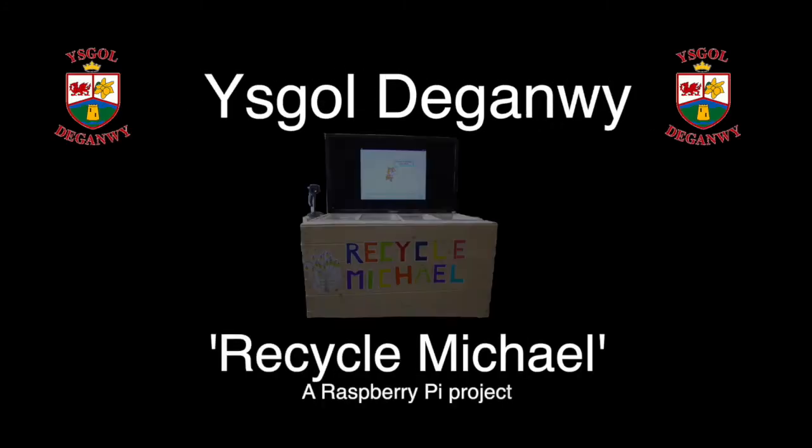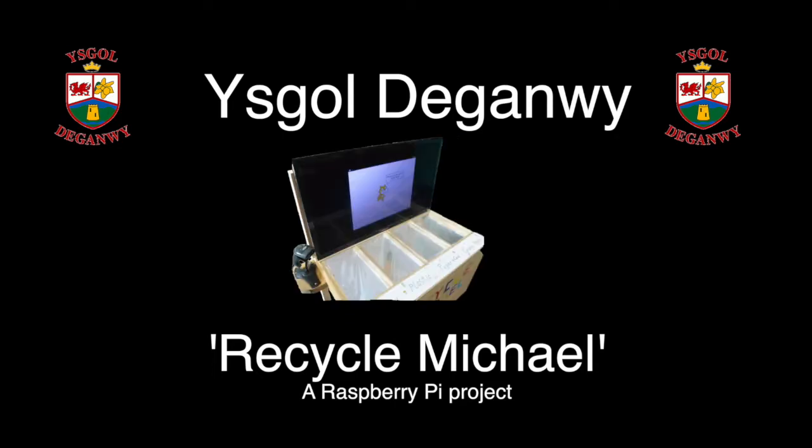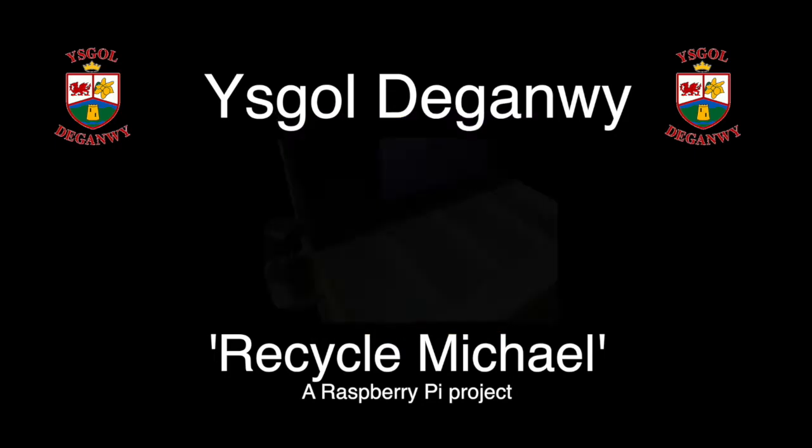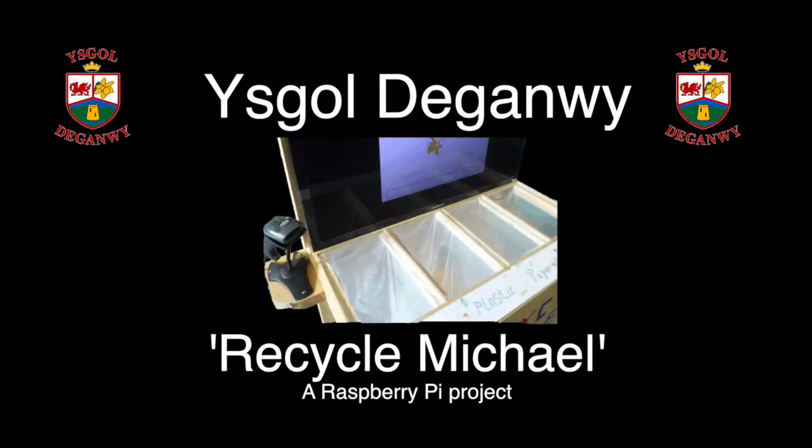This is Recycle Michael, scan your waste and put it in. This is Recycle Michael, an interactive rubbish bin. Do your bit to save the planet. All you have to do is scan it.